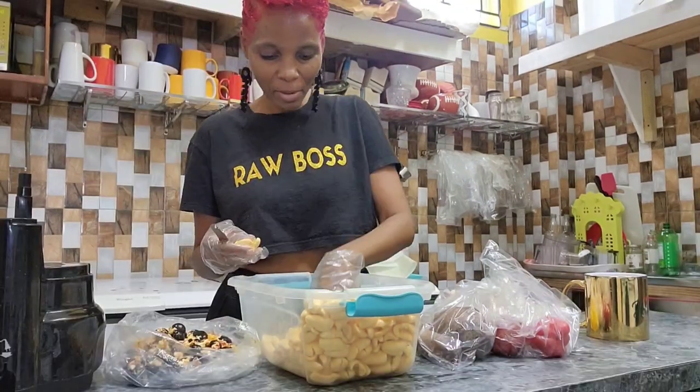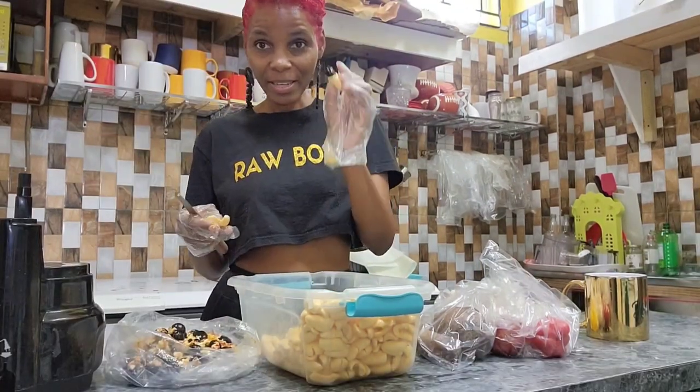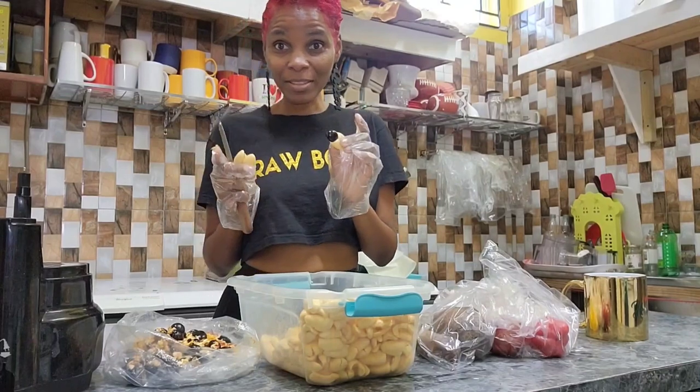I'm going to use all the ackee I picked today to create some amazing raw meals. I'm going to take my bag of ackee over to Portmore, to Fruit Blossoms, and Kadeen will be showing us how to make a delicious jerk ackee. Stay tuned. Just in case you're wondering, no, I am not the one leading the recipe today — Kadeen is.